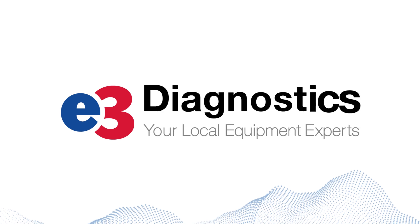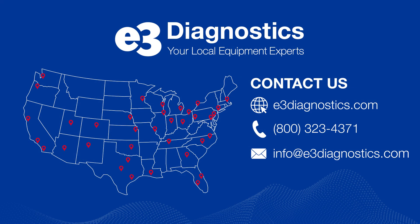E3 Diagnostics is proud to offer the highest standard in equipment calibration and support. Visit our website to request service today.